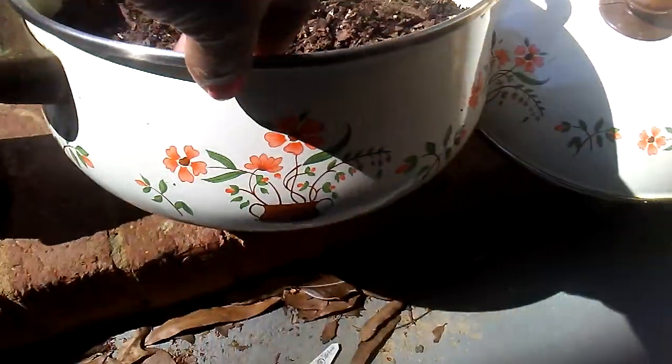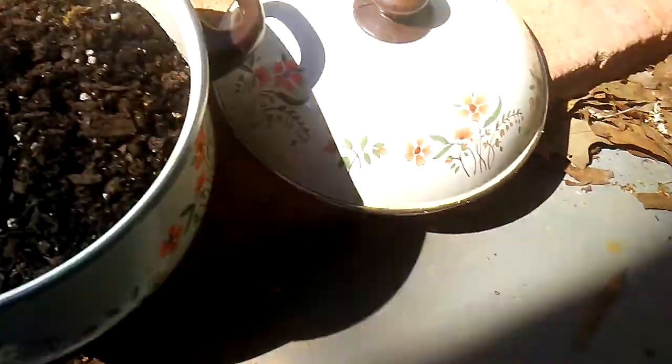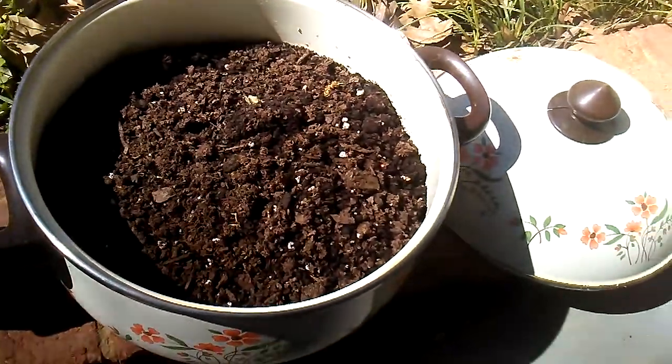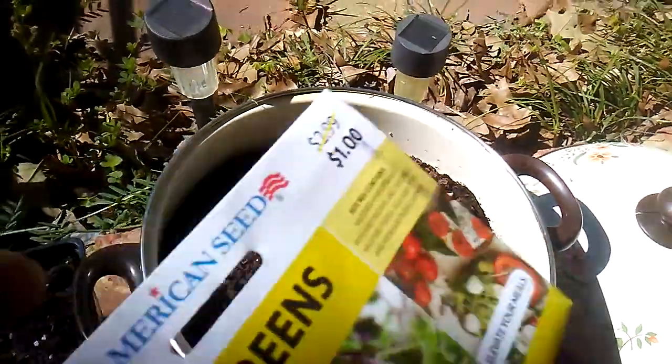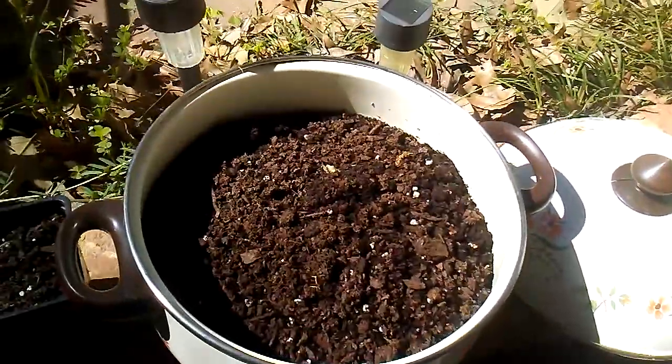I am out here on my carport. I am putting some dirt in these pots — these were some that were from the estate sale. So I decided that I was going to put some of these micro greens in them and bring them in the house.